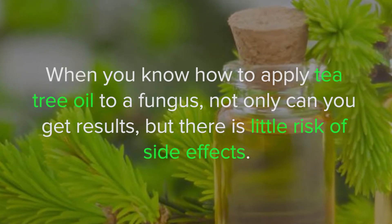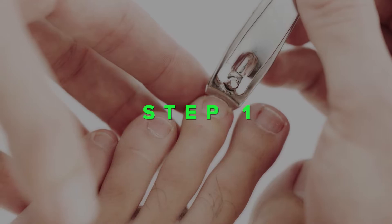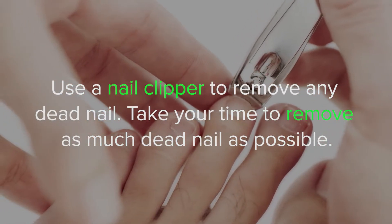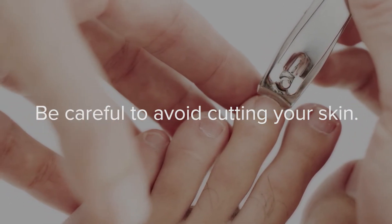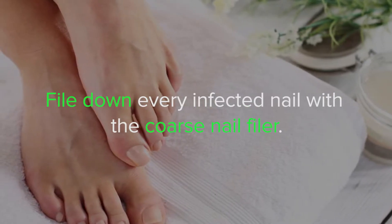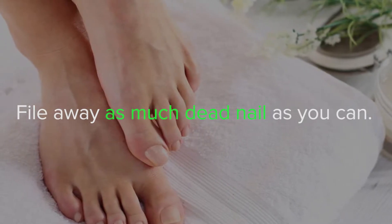but there is little risk of side effects. Preparation step 1: use a nail clipper to remove any dead nail. Take your time to remove as much dead nail as possible; be careful to avoid cutting your skin. Step 2: file down every infected nail with a coarse nail filer. File away as much dead nail as you can.